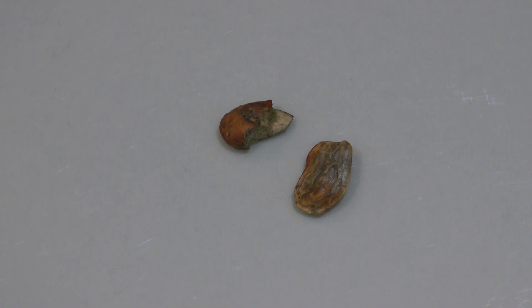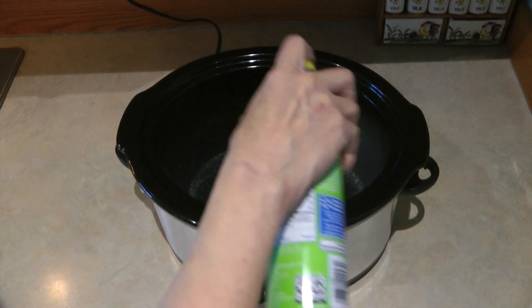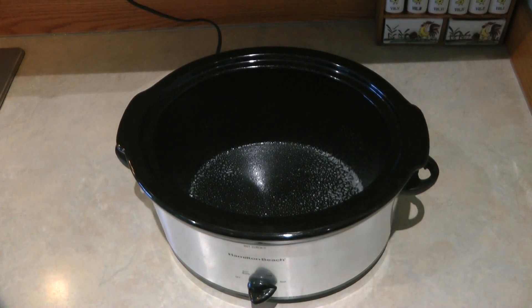Hi, it's AlaskaGranny. Here is the easiest way to have a nice spicy pot of pinto beans right out of your prepper pantry. You really only need three ingredients plus some water. Rinse your beans and look them over — if any of them don't look right, pick them out and discard them. Spray your crock pot so nothing sticks.